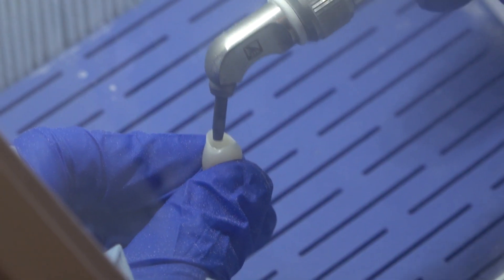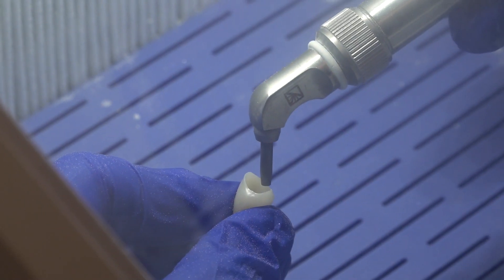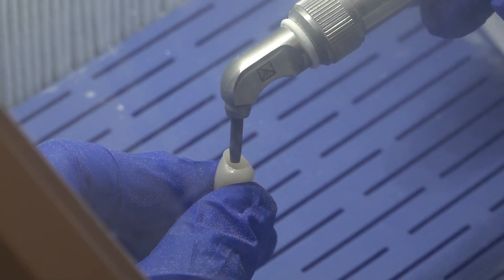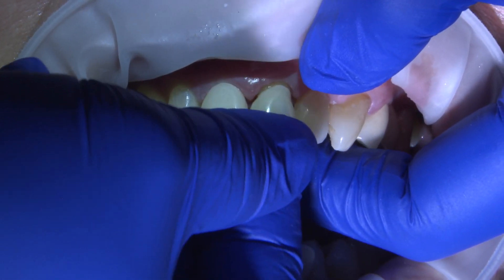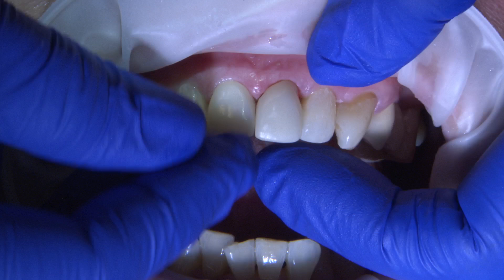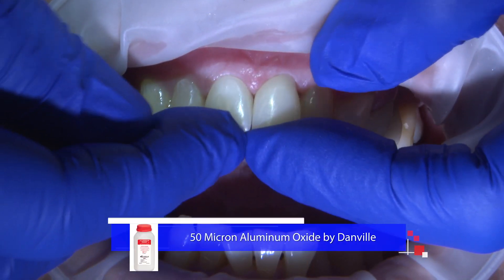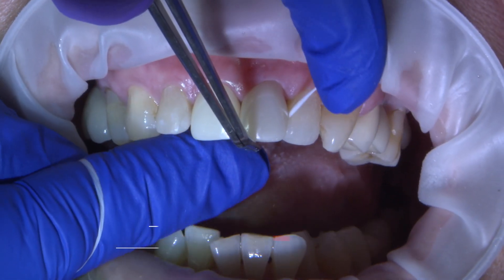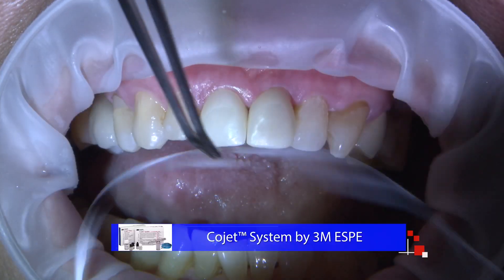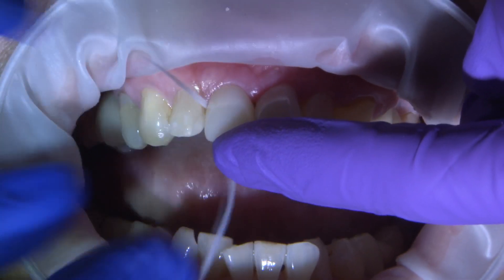Air abrasion is done to the inside intaglio to enhance micromechanical retention of surface area with the cement. Glidewell Laboratories always does it, but for in-office Bruxer Aesthetic Zirconia Crowns, it's done chairside. Bruxer Full Strength is roughened by blasting 50 microns of aluminum oxide for 15 seconds. For Bruxer Aesthetic, 30 microns of 3M Cojet at 30 PSI is done for 15 seconds.